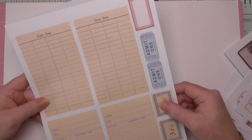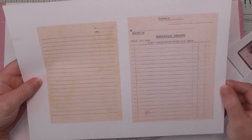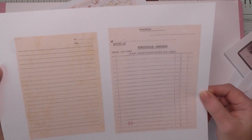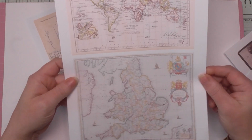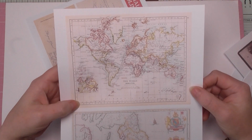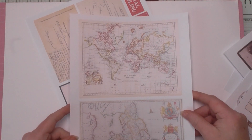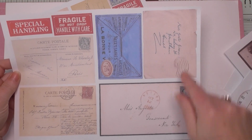Here we've got some lined papers — one's like a cash book from a grocer's, and another is just plain lines. They're perfect if you just want extra writing pages for pockets and tuck-ins. I've also added some maps — generally really large in map books, but sometimes you just want a little bit to rip up for collage or fold up and put in your pockets. I picked these because they're nice and colorful.